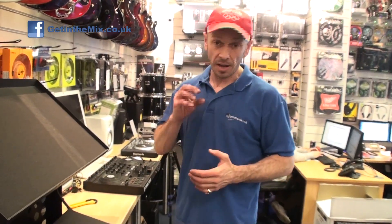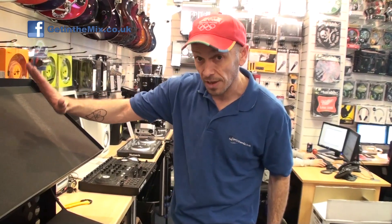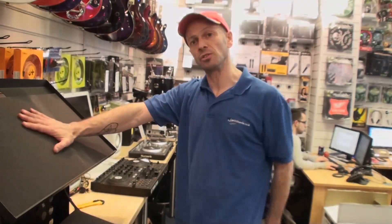If you want any more information on this stand, all the information is on the getinthemix.com website. In the description of this video we'll put a hyperlink that will take you directly to the page where you can get more information on this stand. Practice and enjoy.